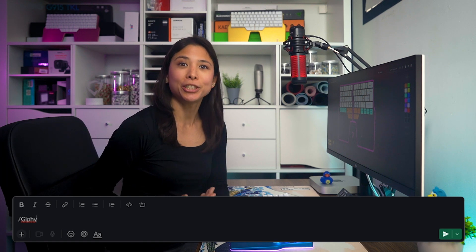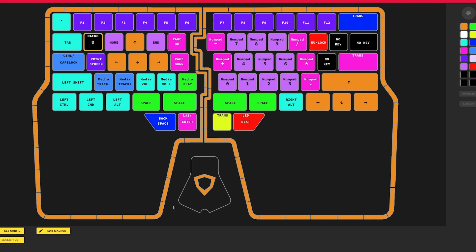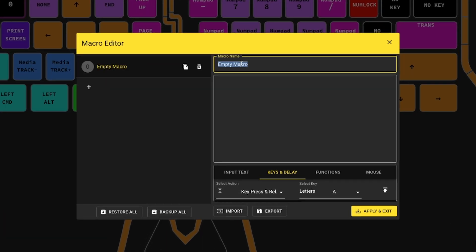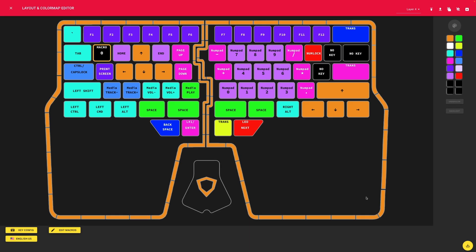Macros are sequences of events — such as keystrokes, mouse clicks, and delays — that can be played back to help with repetitive strings of text or tasks. For example, I use forward slash 'giphy' to add GIFs to Slack easily. To configure a macro, tap the key where you want to assign it, press key config, and go to 'Add Macro'. Then select the key, press 'Edit Macro', and you'll be in the macro configurator menu. Here you can add your desired sequence of keystrokes, including customized delays. Remember not to forget to save once you're finished.